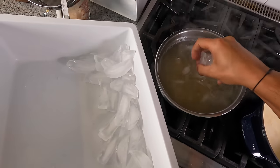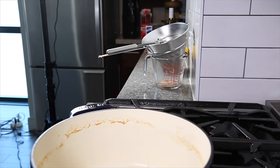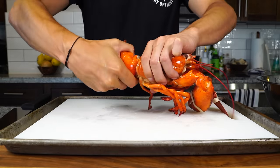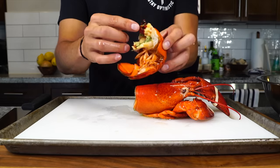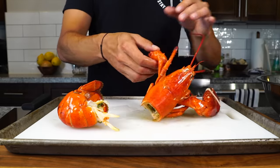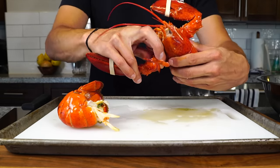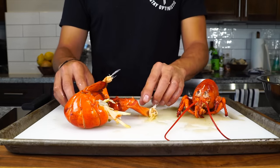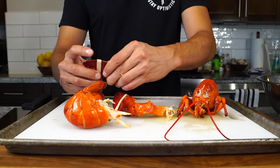We want a nice gentle extraction of the lobster shells and the vegetables. First, just remove the body with a twist. The green stuff is the tamale — there might be some egg roe as well, so make sure to clean that out. Then rip the claws off, being careful not to stab yourself. The head and shells of all of these are going into our stock, so make sure to reserve everything.